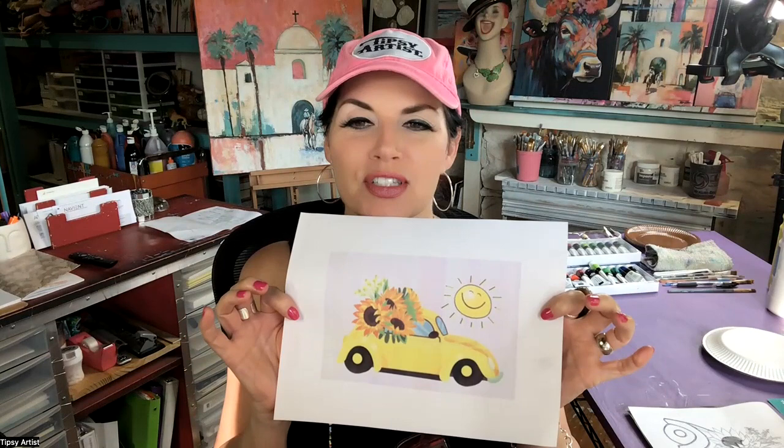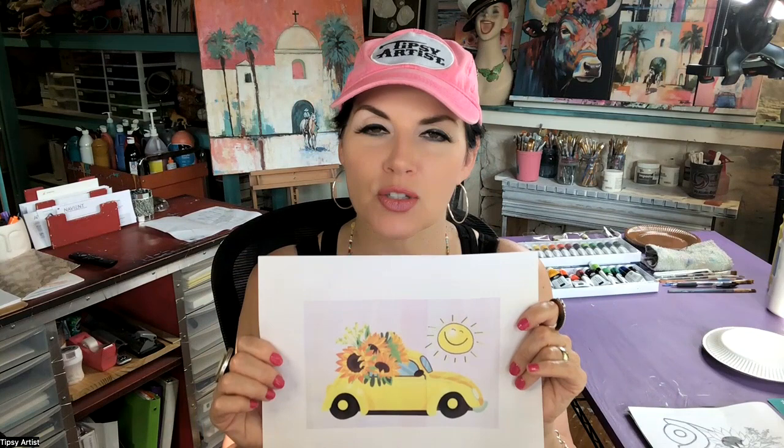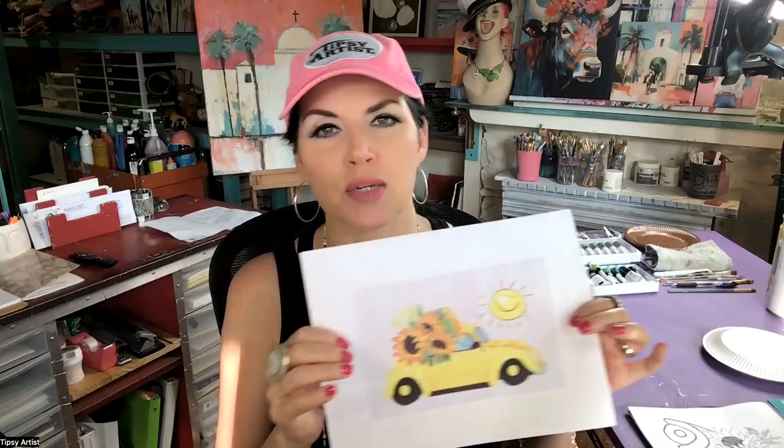Hello everyone, my name is Tiffany. I'm the Tipsy Artist. Today we are painting this adorable yellow bug with some gorgeous sunflowers and a really bright, happy sun smiling. I just love this — it's such a fun project. We're going to do it on canvas today, but it's also available in a tote bag.